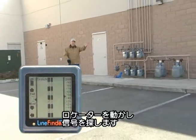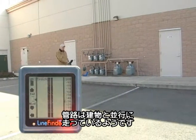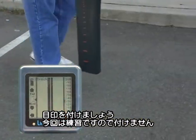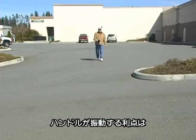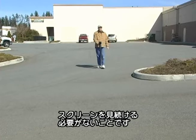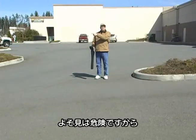So we start the sweep to see where we can pick it up again. Here it is, running parallel with the building toward large and main. We're not marking this line because the owner didn't hire us to do this — we're just doing the locate as a demonstration. The great thing about having a vibrating handle is I can continue my locate without having to look down at the screen. And that's exactly why.